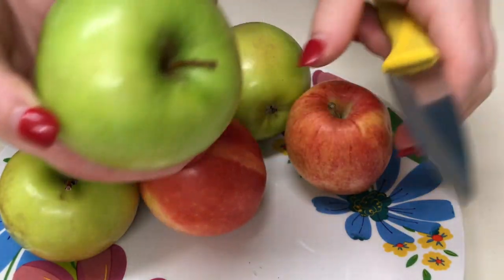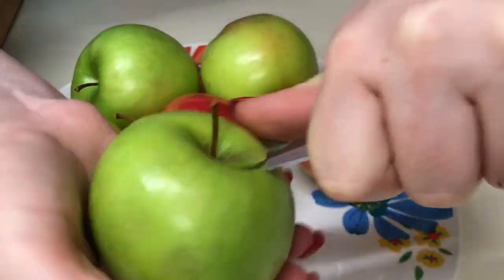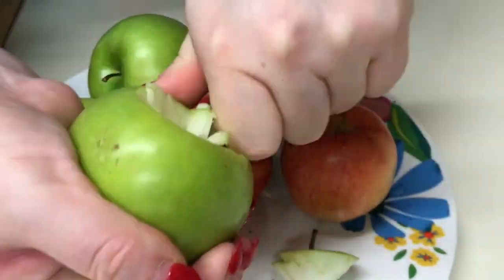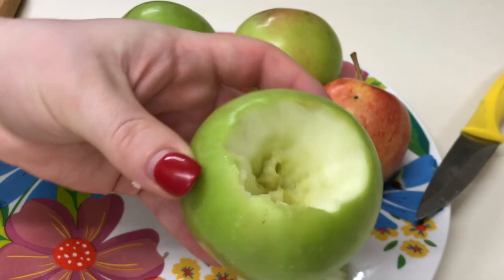Cu un cuțit, care vă este mai comod, vom tăia mijlocul la măr, ca să facem loc pentru pruna uscată împlută cu miezul de nucă. Iată așa, scoatem la toate merele.